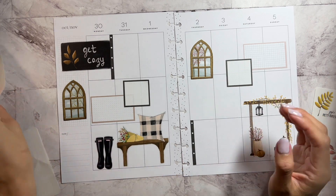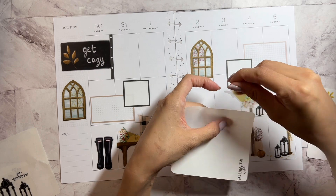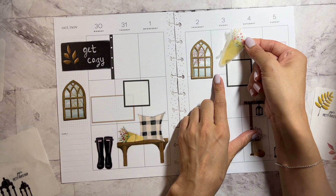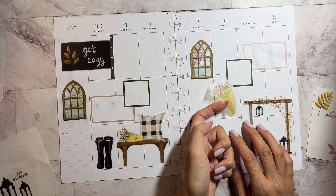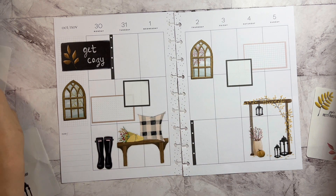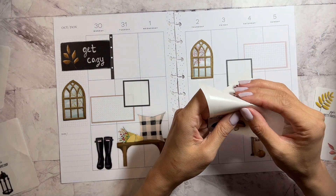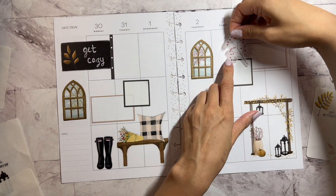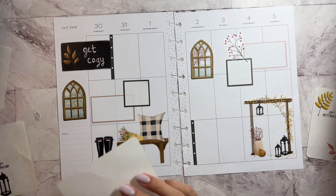And then let's put it all together with some florals. This one's really pretty. Hold on with the florals — let me just finish adding these. So pretty.